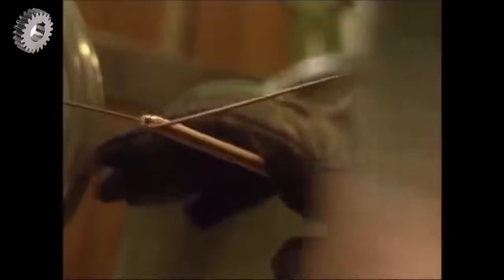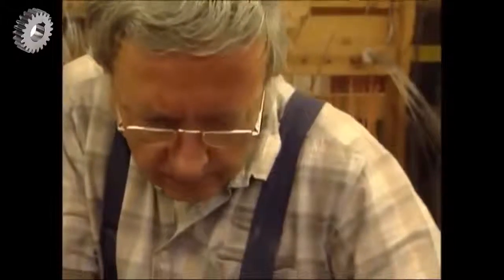The strings for a grand piano range in length from just five centimetres to over two metres. That's what allows them to produce an incredibly wide range of notes. Finally, he tightens the end of the wire to stop it from uncoiling.